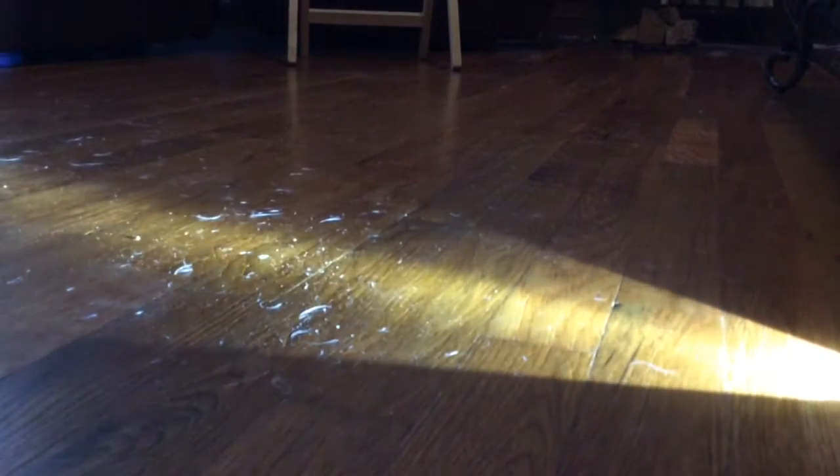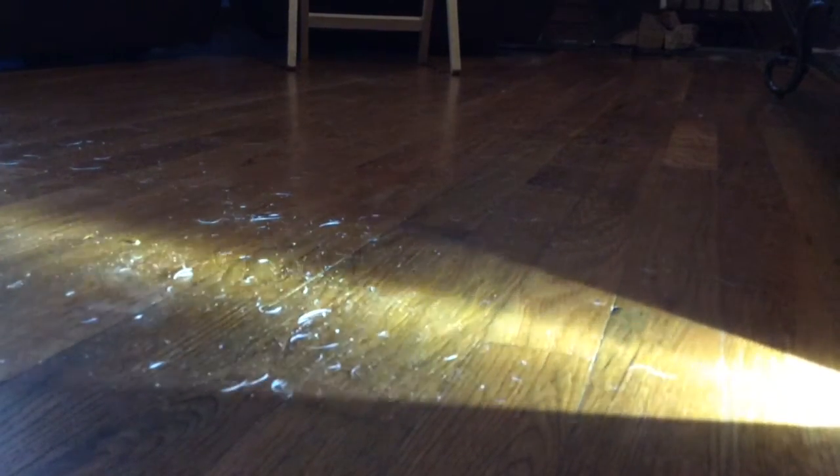Now we're going to shine the light. This is where we start to see there are all different particles on the floor. We can use our electrostatic dust lifter and that's going to lift any of these prints that might be left.